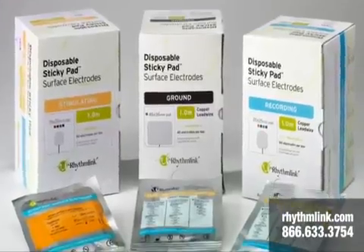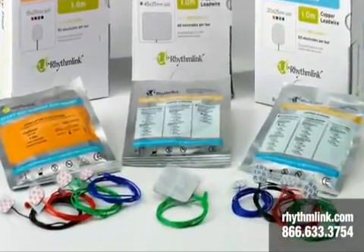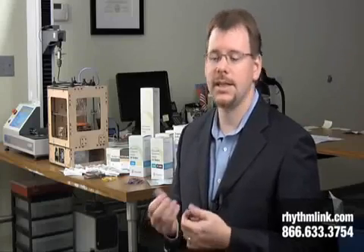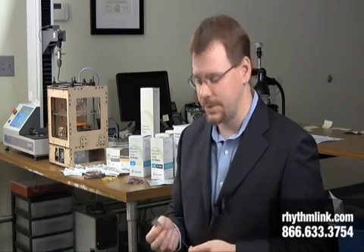Next I'd like to talk about our sticky pad or surface electrode line of products. We have a lot of variety for our surface electrodes. These surface electrodes, unlike the needle electrodes, go right on the surface of the skin. They're non-invasive, so they're similar in that sense to our cup electrodes and our spider electrodes. These are often used during surgical settings, during clinical EEG tests, and during polysomnography or sleep studies.